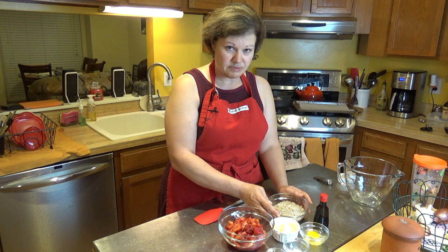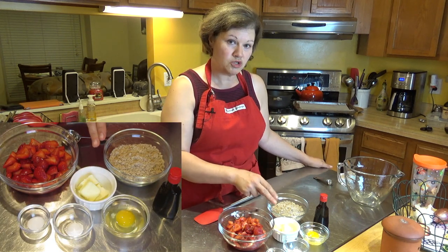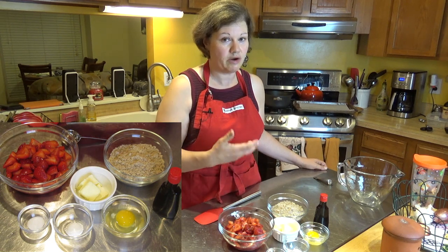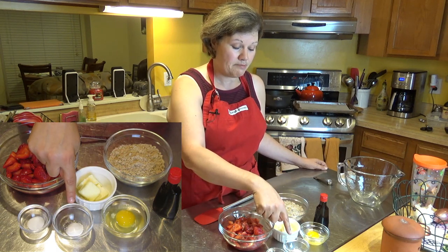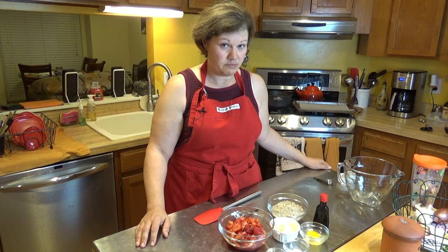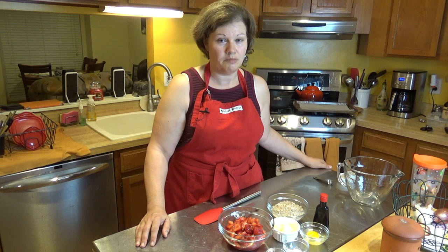For the biscuits themselves, I'm using hazelnut flour. You can also substitute almond flour if you prefer. I'm using three tablespoons of butter — measure the butter out first and then it's going to go into the pot on the stove to melt. You want to add melted butter to this, as opposed to when you're using regular flour where you would add cold butter. I have one egg, baking powder, sea salt, and I'm also going to add some vanilla extract to give a nice flavor to the biscuits.